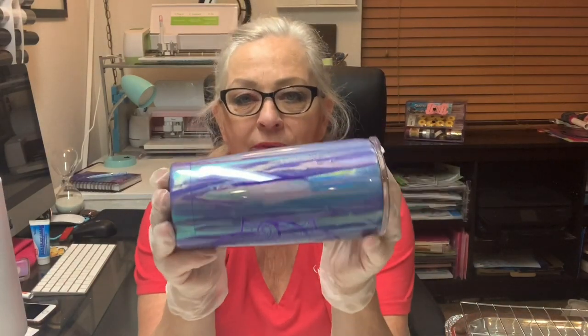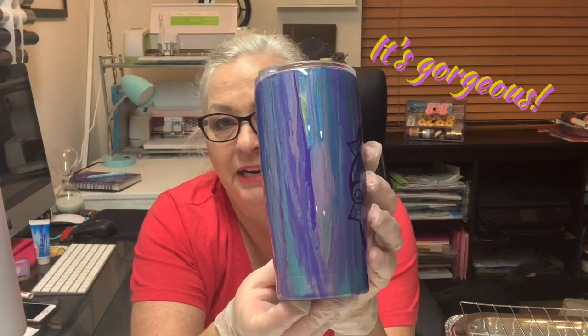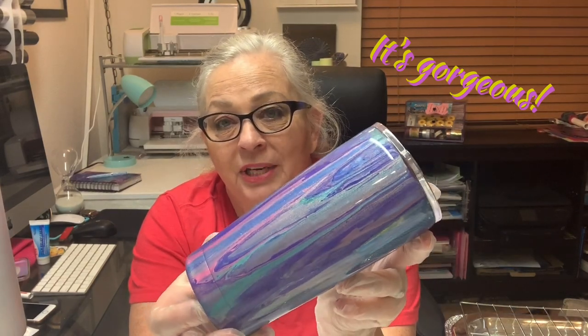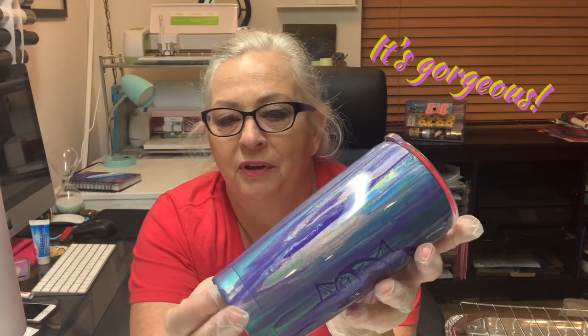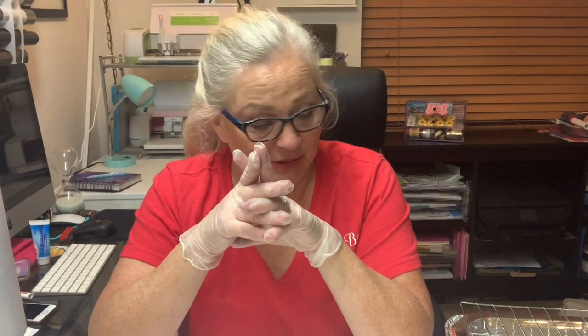First let me tell you what we're going for. This is a dirty pour that I did with these same similar paint colors. It's just gorgeous, and when you get it into the bright sunlight it turns kind of like a light sky blue with all the color showing. It's really gorgeous and this is what we're going to try and achieve. But I will tell you, everyone comes out differently, so if you're trying to match something exactly, the likelihood is you won't be able to do it.